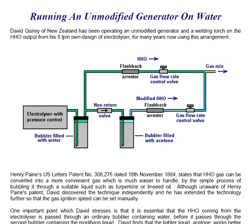David Query of New Zealand has been operating an unmodified generator and a welding torch on the HHO output from his 6 litres per minute own design of electrolyzer for many years now using this arrangement. His electrolyzer has a pressure switch to turn it off and a contact breaker or fuse between the battery and the electrolyzer.